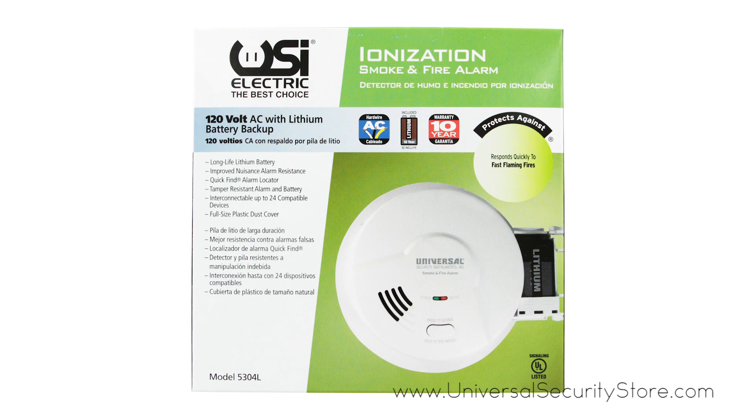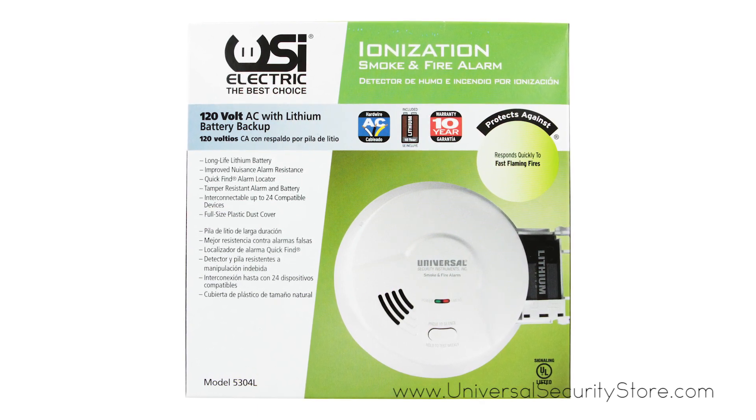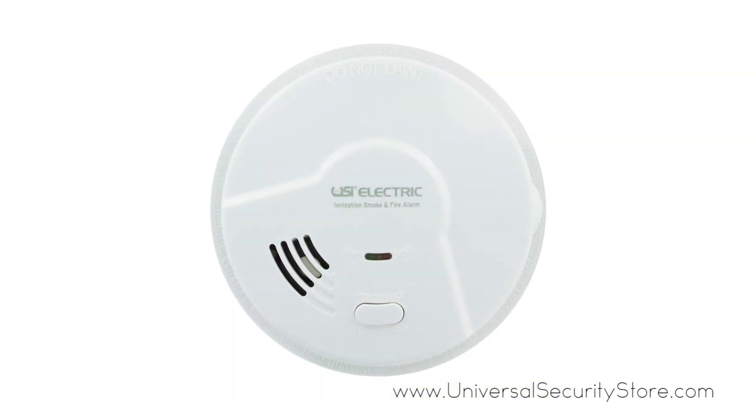The USI Hardwired Ionization Smoke and Fire Alarm with Long Life Battery Backup responds quickly to fast-flaming fires to protect your family from deadly threats in the home.